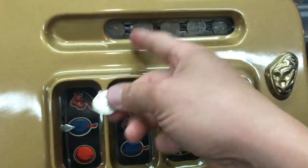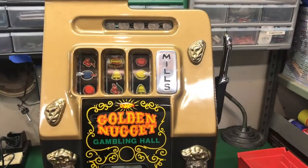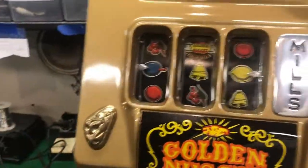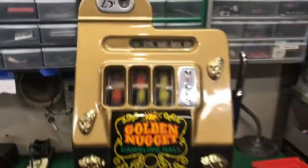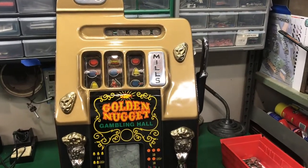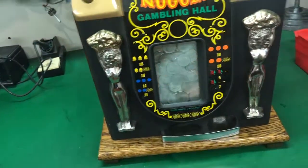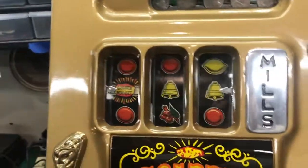Putting a fresh quarter in — notice that one's backwards — quarter in, cranking it over. No payout. It's a little sticky; I don't know if the oil is going to work in or not. That last reel stops a little early. Got two plums — that's five... no, golden nugget needs to be last. Sorry.